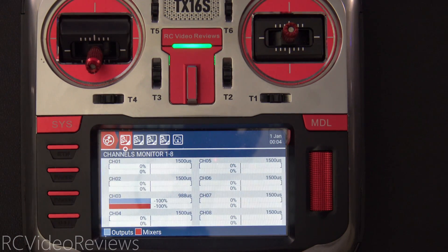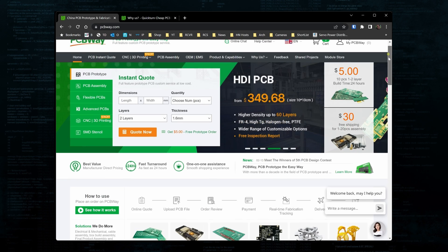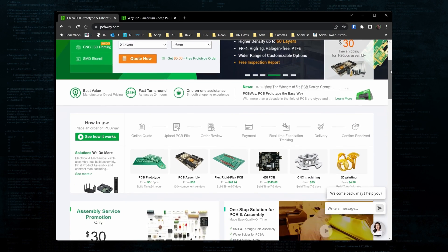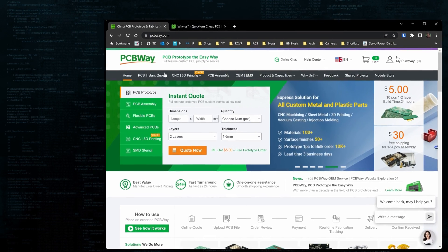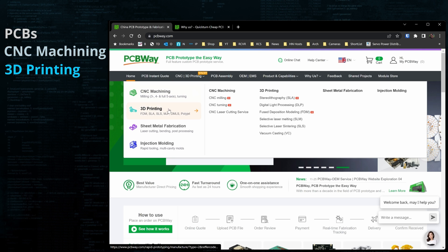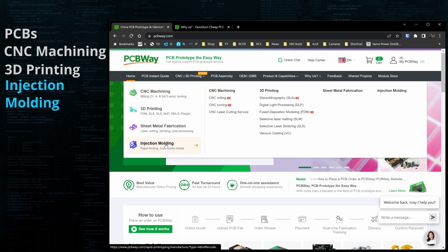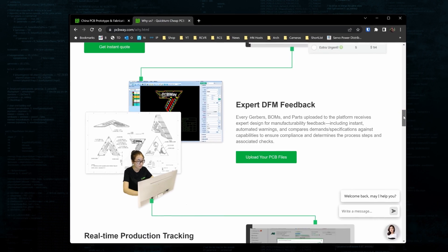First I'll show you how it works and then I'll show you how I did it. But first for you electronics gurus and tinkerers out there, check out PCBWay.com. PCBWay has a full suite of services available to make your ideas a reality including PCB manufacturing and assembly, CNC machining, 3D printing, and injection molding. When you're ready to order, PCBWay provides instant quotes and real-time production tracking.